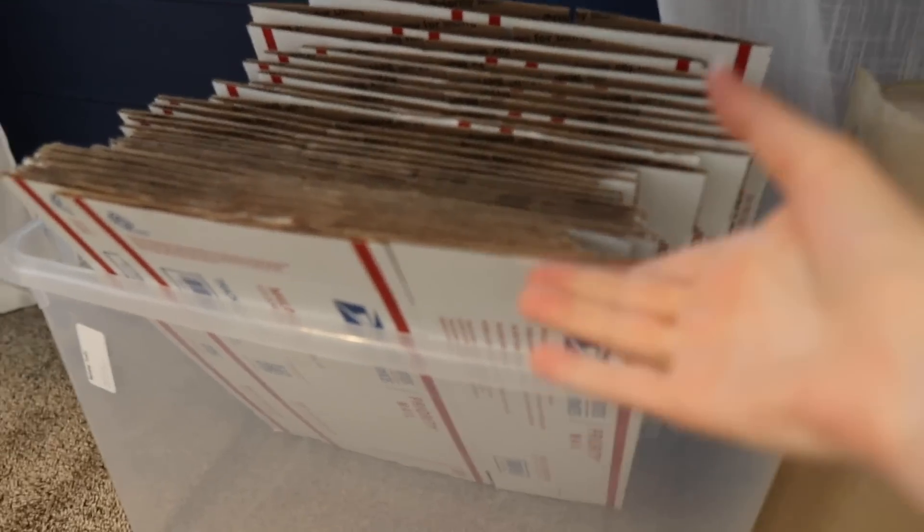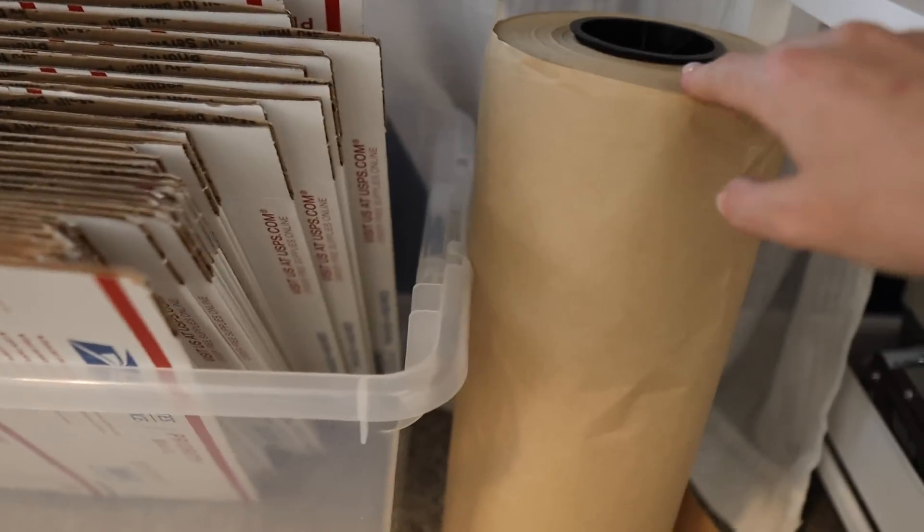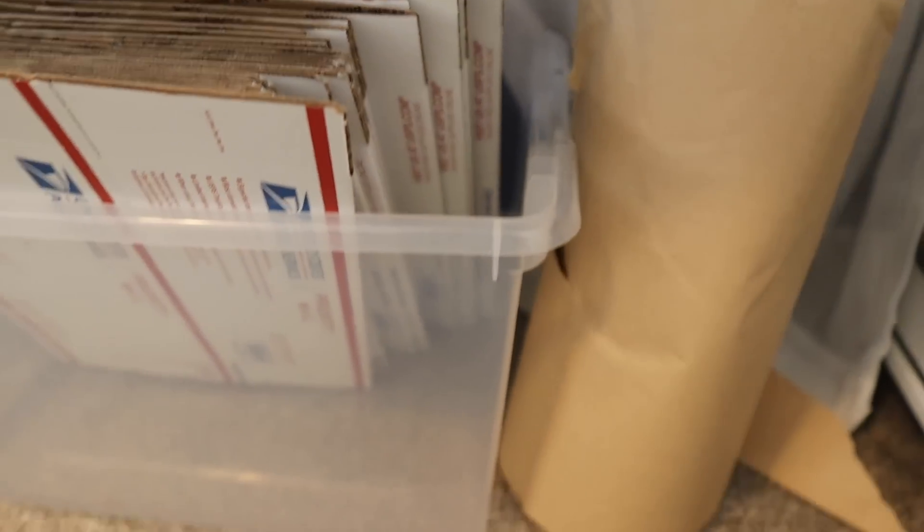Behind me right there is where I keep all of my priority mail flat rate envelopes and padded flat envelopes. I have a lot more in the garage and I restock whenever I'm running low. Underneath my desk I have boxes in case I need them for large heavy shoes, and I have craft paper in case I'm using a larger box and need some dunnage to protect it.